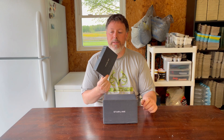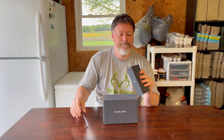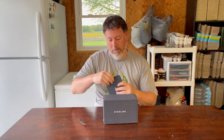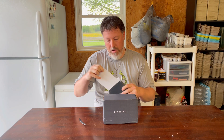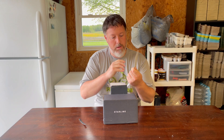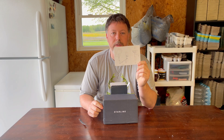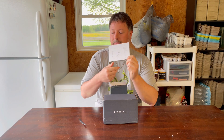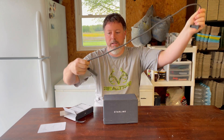I haven't opened these at all, they just came, so let's open them up. Comes with some instructions, pretty simple — no words, very IKEA-like. The box isn't that very big, that's it.